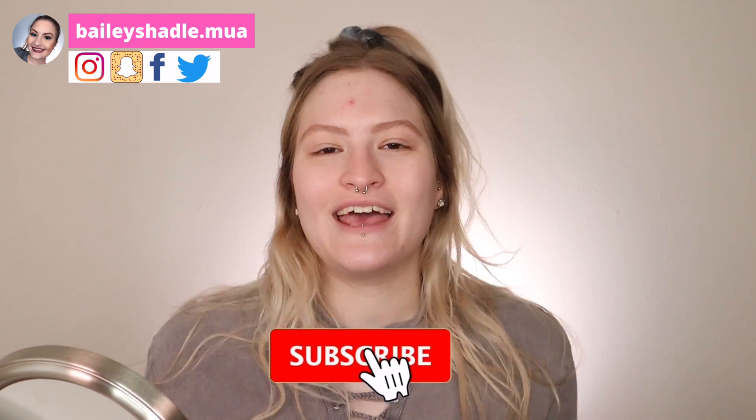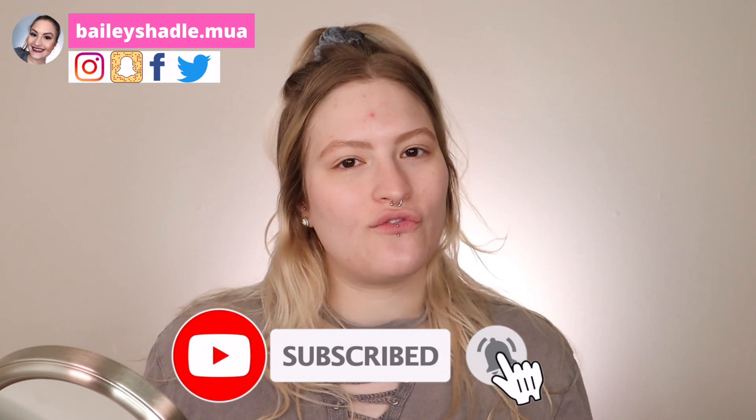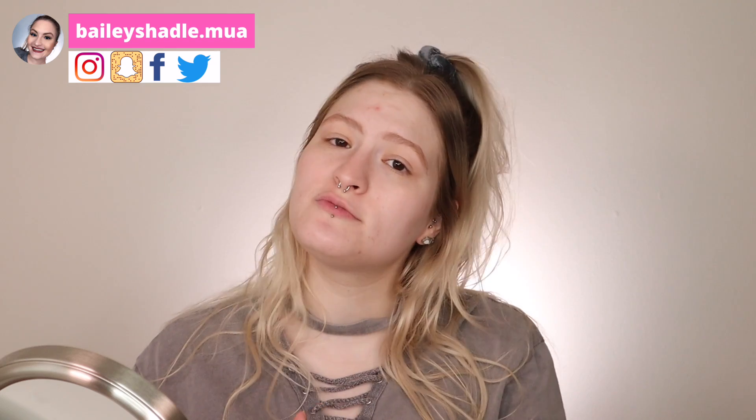Don't forget to subscribe to my channel. Hit the bell next to the subscribe button so you're notified every time I upload, and if you want, check out my social medias — they're here on the page as well as down in the description bar. Let's jump right into the video guys.